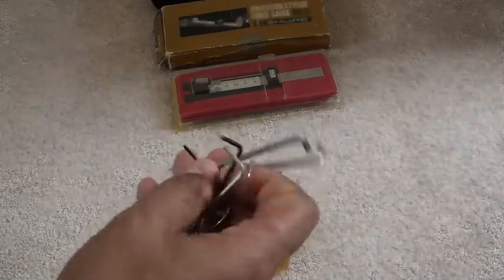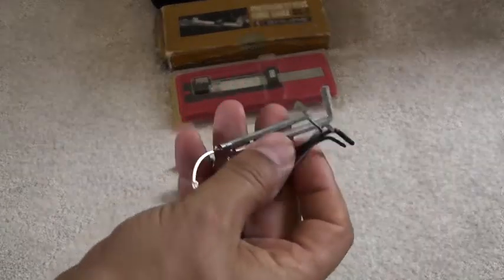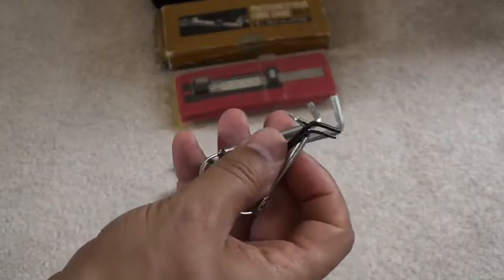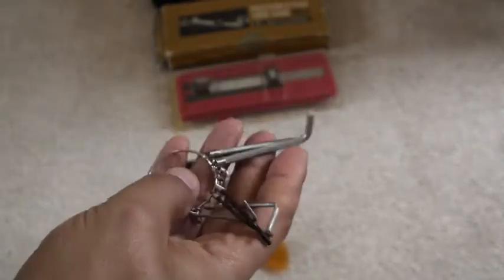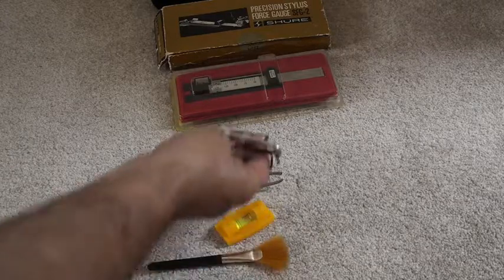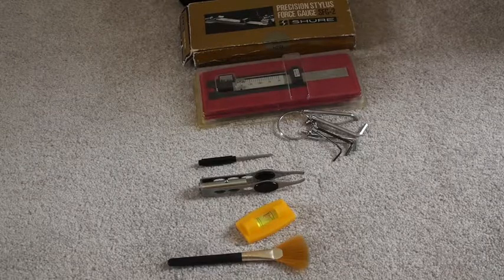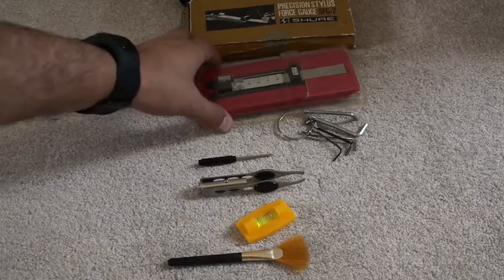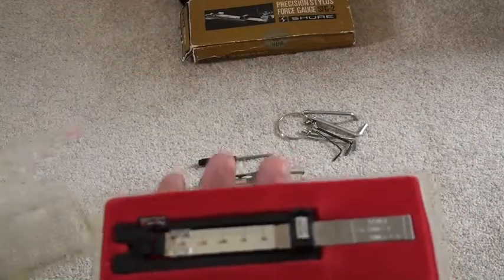Finally, a set of very small Allen keys or hex keys. These are extremely useful because most tonearm adjustments use some form of hex setup, so hex keys are very handy when adjusting your tonearm and doing your cartridge setups. These are the items I'd recommend in establishing a kit for adjusting your tonearm and setting up your cartridges.